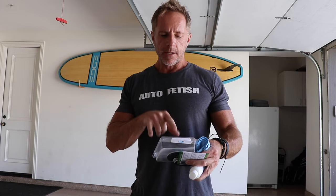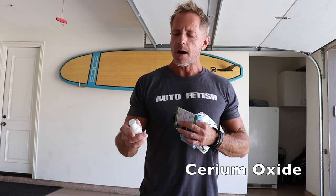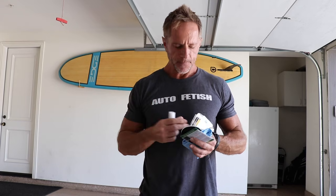Today's lesson is windshield polishing. I picked the most popular windscreen polishing kit on Amazon — I've never tried this one before. It comes in a small package with two different types of polishing pads and a polishing compound. The key ingredient in virtually every glass polishing kit is cerium oxide — that's what provides the mechanical abrasion needed to polish glass.